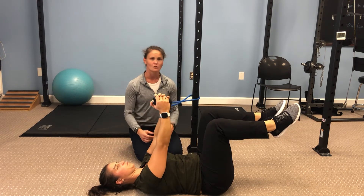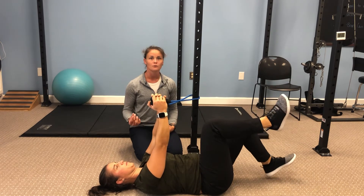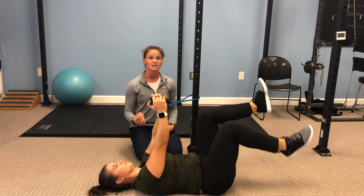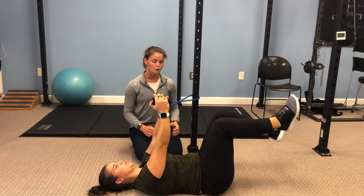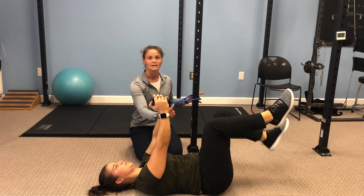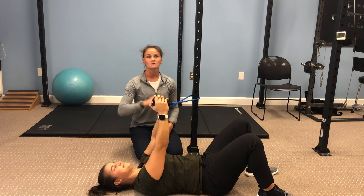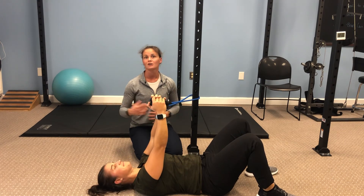While she does that, she keeps that core nice and strong. As she gets good at this, we can go into a progression where we add a march in with that core compression and core strengthening — fighting that rotation, anti-rotating with the core. Give this a try and make sure you add the resistance on both sides, whether you're marching or not.